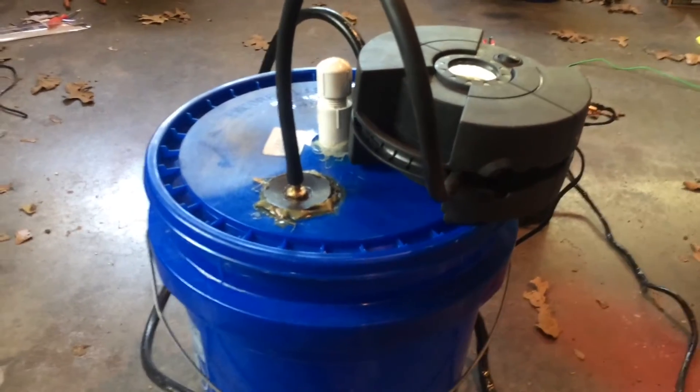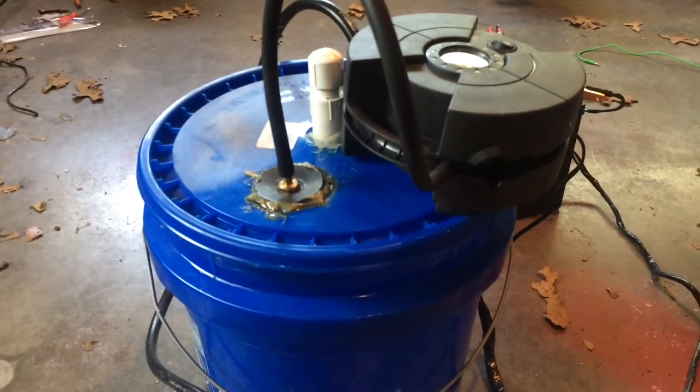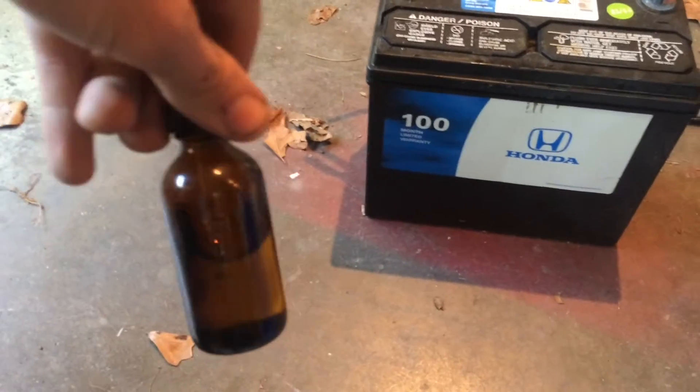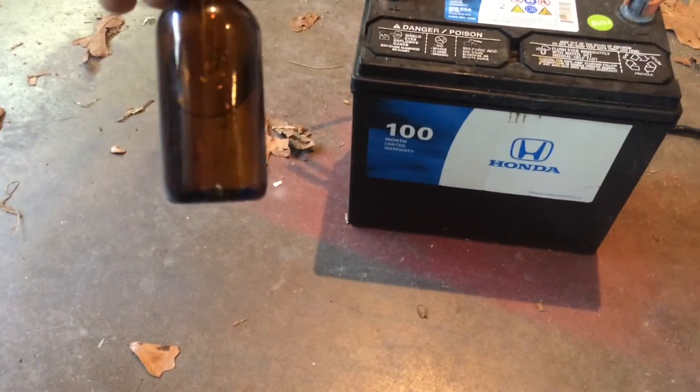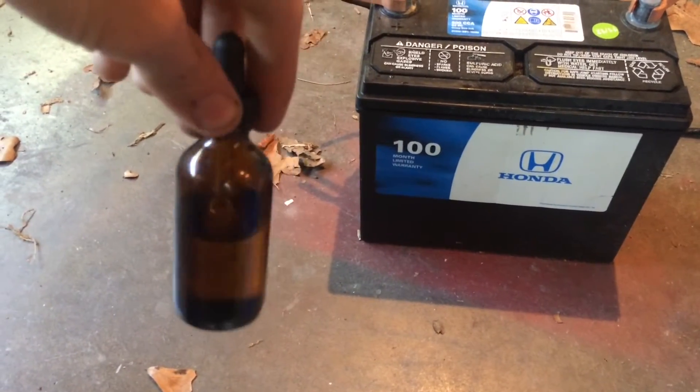Don't leave it on too long or it'll burn past all the fluid that's on it. What I use for fluid is this — just a melatonin dropper bottle that I emptied out. And what I put in there is vegetable glycerin, something that you can just go to Walmart and get.